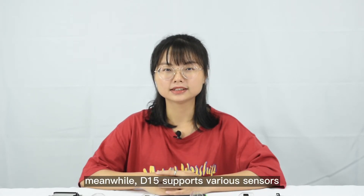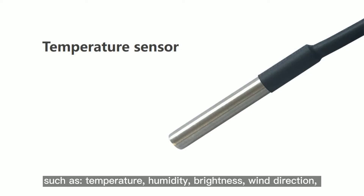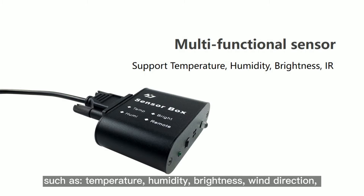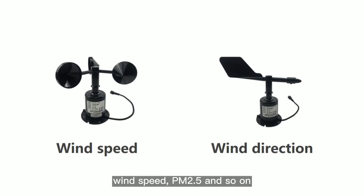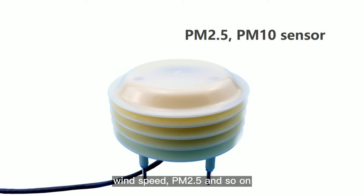Meanwhile, D15 supports various sensors such as temperature, humidity, brightness, wind direction, wind speed, PM2.5 and so on.